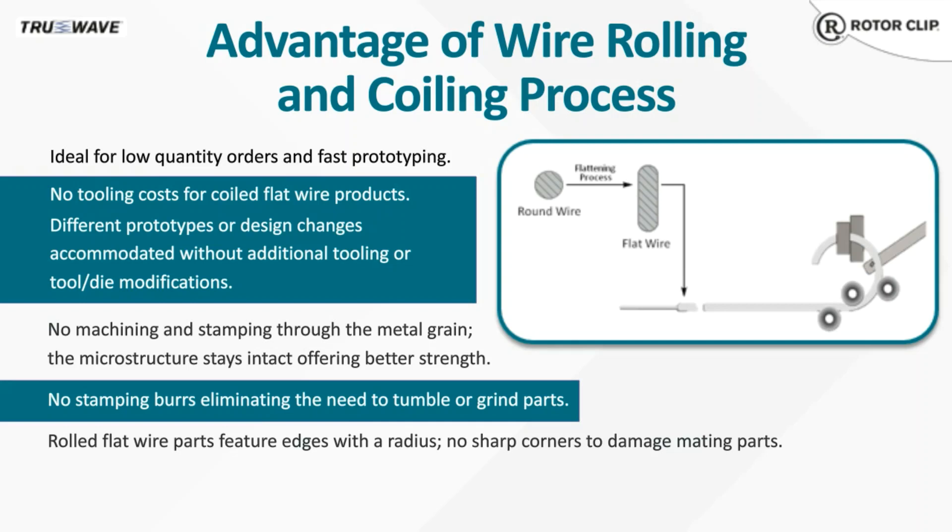The tooling for each part is matched to the wire size, which allows for quick design changes, often without any additional tooling requirements. The rolled flat wire with radius edges reduces the risk of damaging mating parts in your application, and eliminates extra processes such as tumbling or grinding to remove sharp edges.